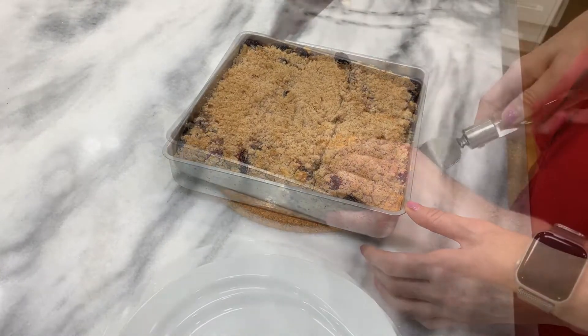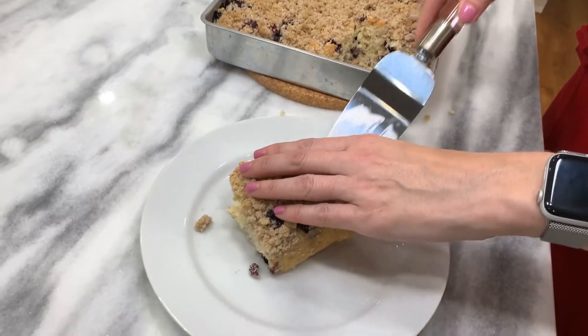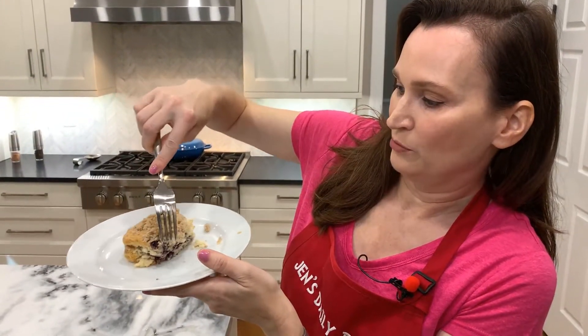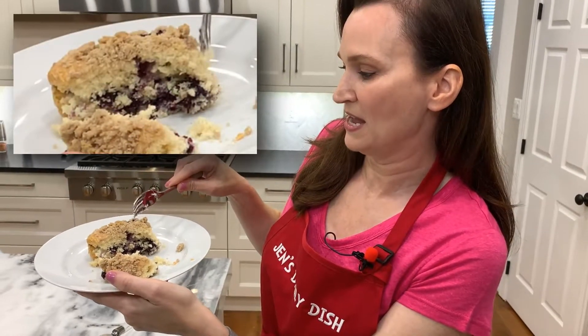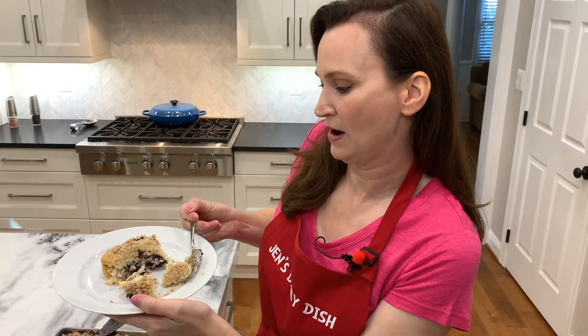Oh, it's ready. Let's dig in. It looks so delicious — you can see all of the blueberries. Look at those fresh blueberries! The cake looks so moist, and the topping — can you hear that crunch? Yummy. Let's make sure we get blueberry and streusel. That is really good. It's a moist cake and the blueberries come through, and then the yummy streusel — buttery, sugary on top with a little bit of crunch. So delicious. Let's have some more.